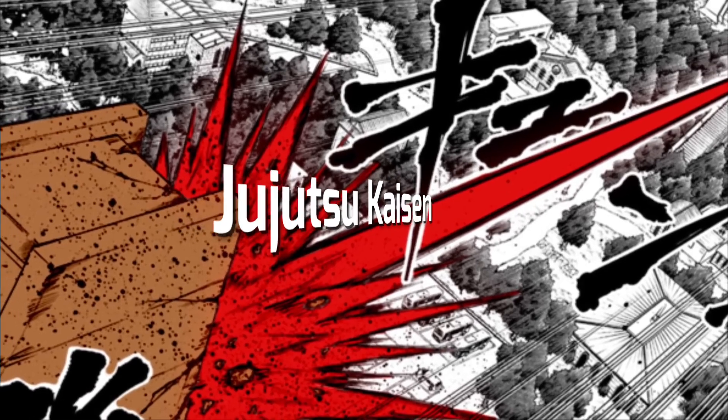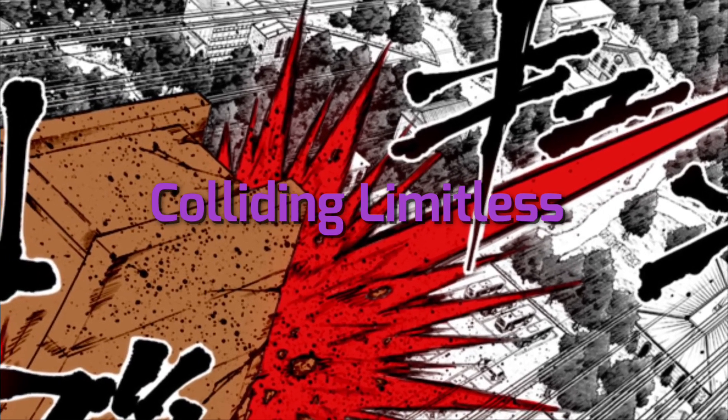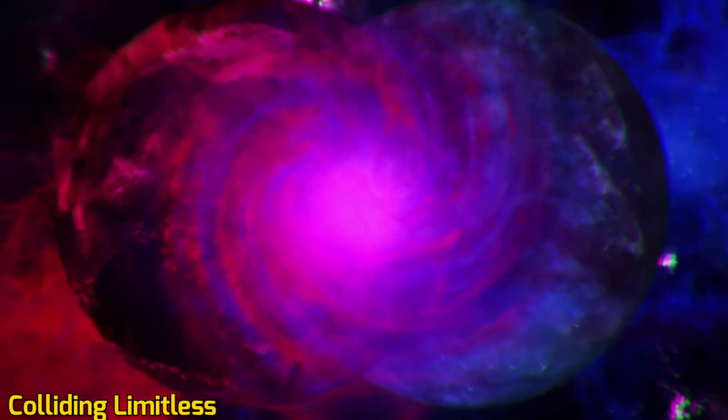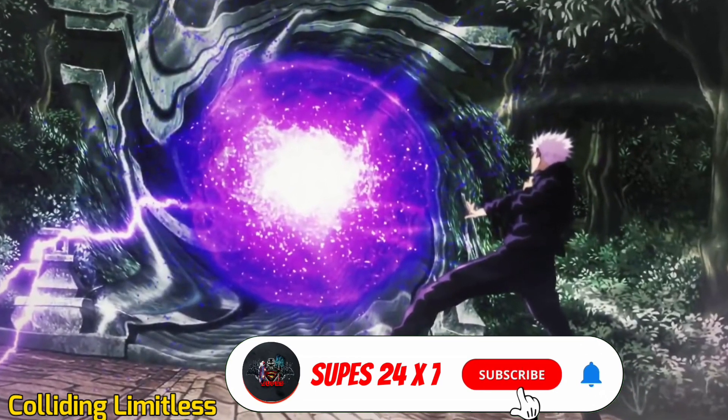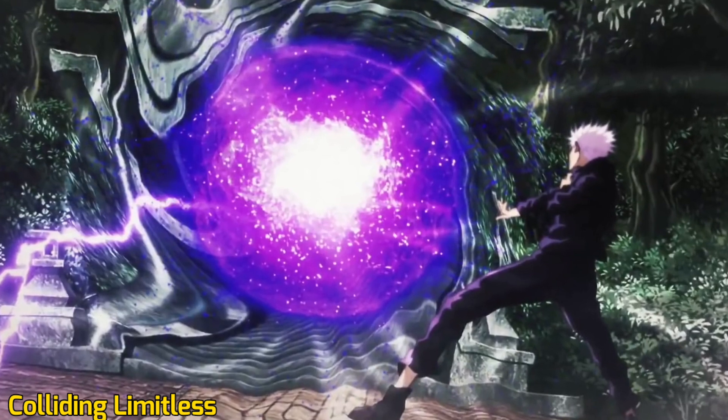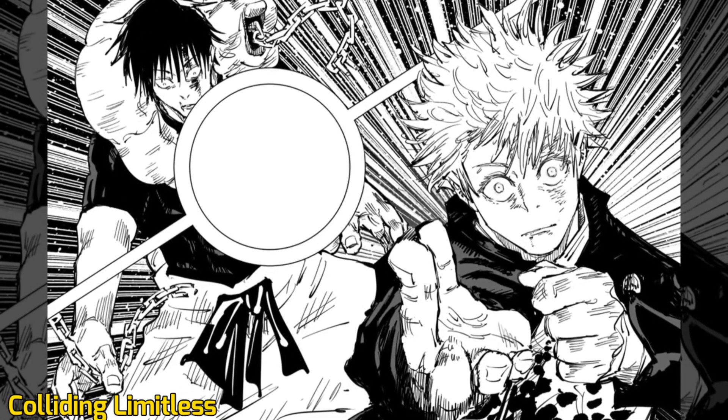Purple, or colliding Limitless, is a secret ability known to only a few in the Gojo family, and Hollow Purple is the fusion of both Red and Blue. This produces an imaginary mass which erases everything in its path from reality. Purple is an extraordinarily destructive energy wave of annihilation that rips whatever it hits from existence.